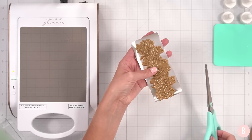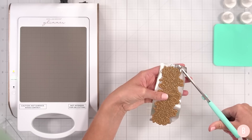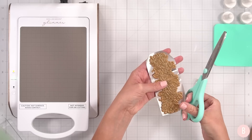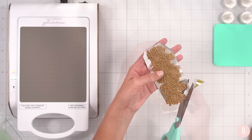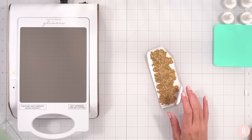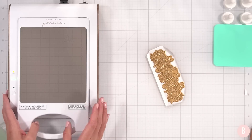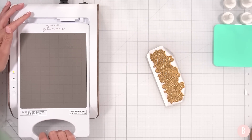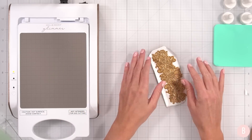I'm just going to trim off this excess here and round those corners anywhere there's just a little too much. You could also do this with a rotary cutter or any other method you find best. Now that that's ready, I'm going to undock my base — once you pull it out, it kind of jolts a little bit, and I don't want it to mess up my alignment.